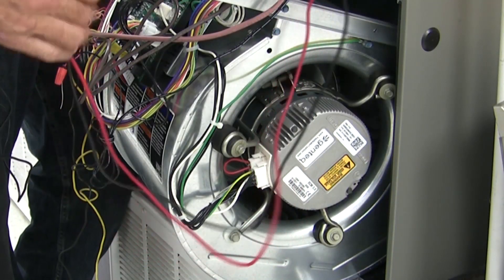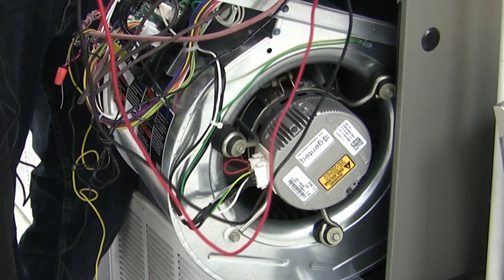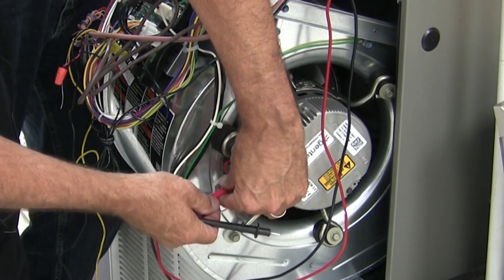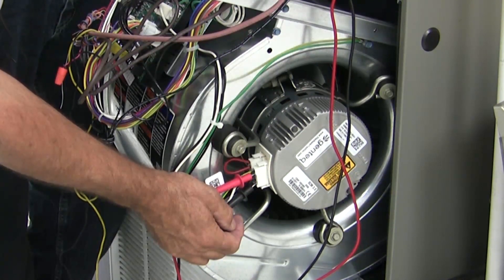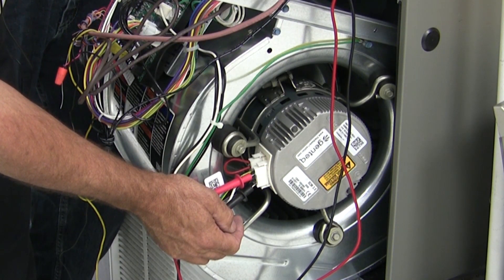Then what we want to do is verify that we have our low voltage signal if the motor isn't running. We can do that again through this plug — move our meter to DC — and we are getting some voltage here. So it is communicating but our motor isn't running.